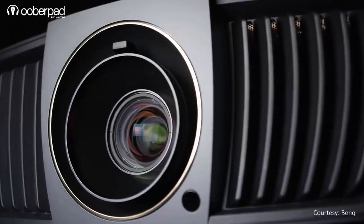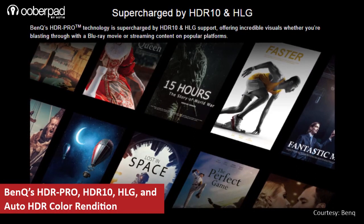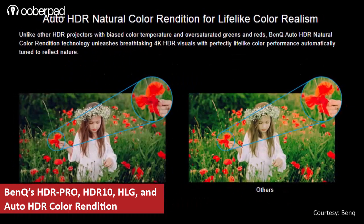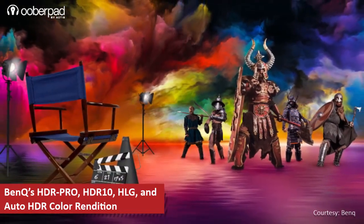Additionally, it has HDR Pro, BenQ's exclusive projector-optimized HDR technology featuring HDR10, HLG and Auto HDR color rendition to deliver greater brightness, contrast range and image optimization.